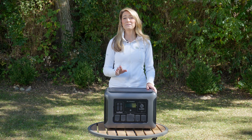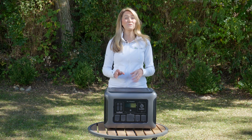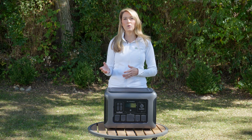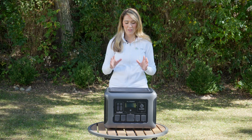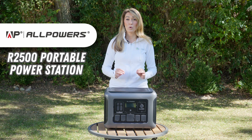Hey everyone, Misko Electric here. Now you might have seen that I've reviewed several power stations before and I really love using these types of devices for camping trips or as uninterruptible power supplies for my computer and editing equipment at the studio, or around my property when I need electricity far from a building. I'm really excited to be testing out the AllPowers R2500 Portable Power Station. First we'll get into the specifications and features, and then I'll talk about my final thoughts.